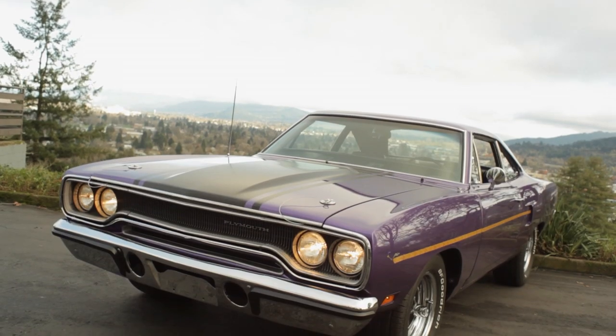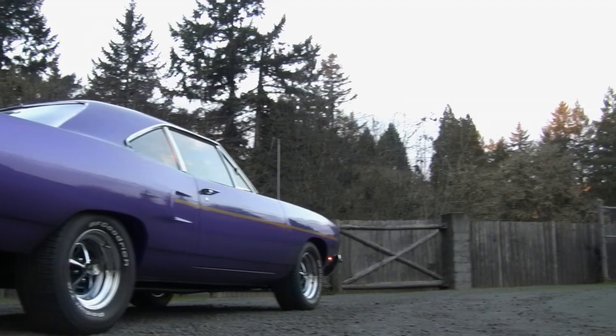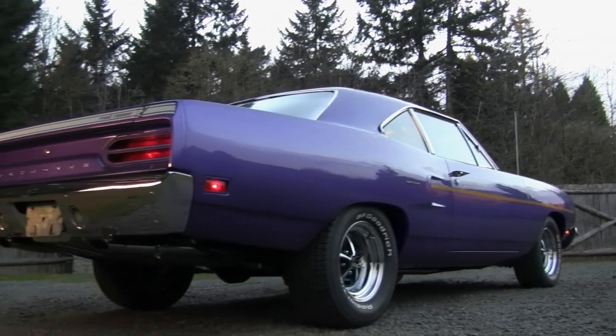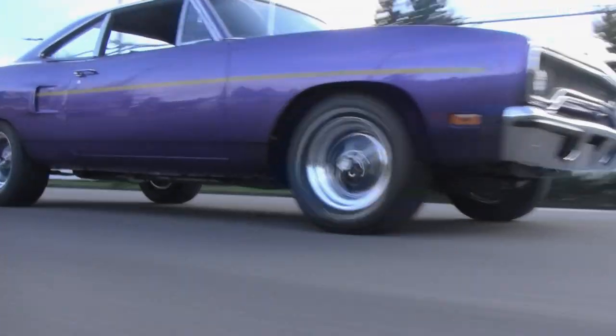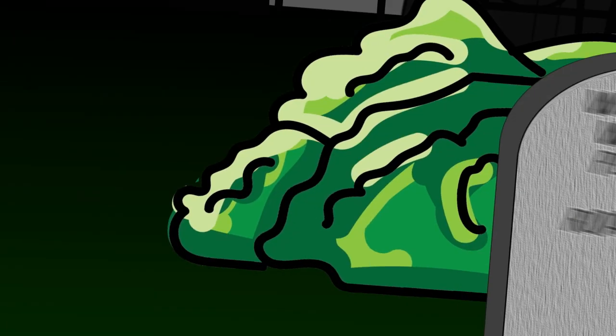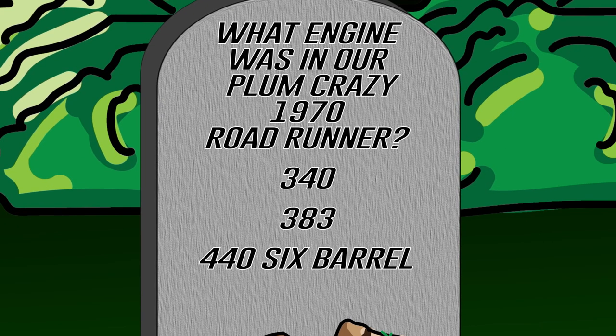Turning back the clock on Graveyard Cars to season one, we restored a beautiful 1970 violet Plymouth Roadrunner. What engine did it have — was it a 340, 383, or 446 barrel? If you're true fans of the show and have been watching a long time, stay tuned after the break.